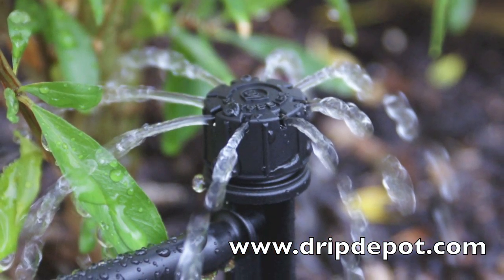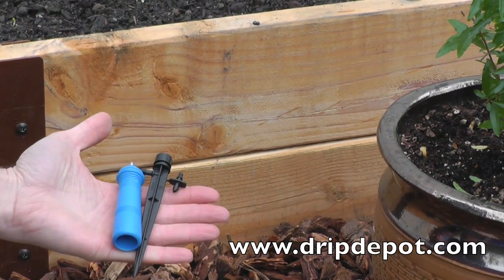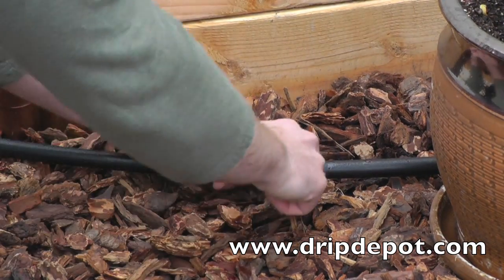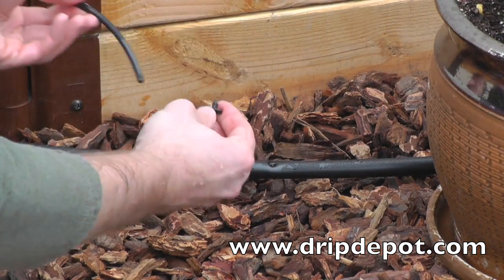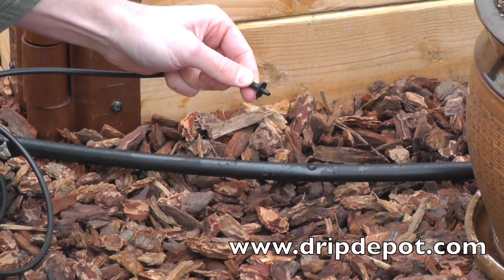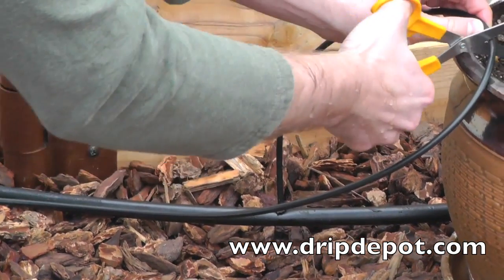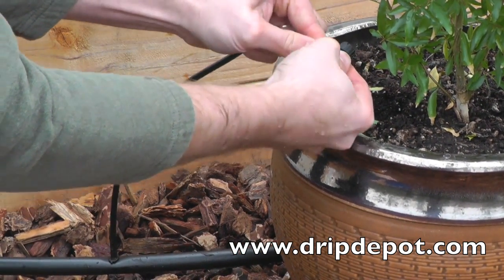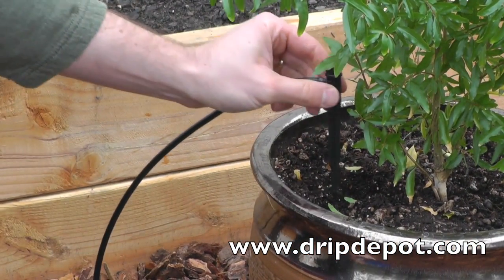This kit includes adjustable drippers on spike. These can be used to water potted plants located nearby or inserted directly into landscapes next to water-hungry plants. Start by punching a hole in the mainline tubing. Twist off the barbed connector provided with the dripper and push it into quarter-inch microtubing. Take the free end of the barbed connector and push it into the hole that was punched. Trim the microtubing to the length needed, then push the tubing onto the barbed outlet of the adjustable dripper. Remember, adjustable drippers use a lot of water, so it is best to use them sparingly throughout your system.